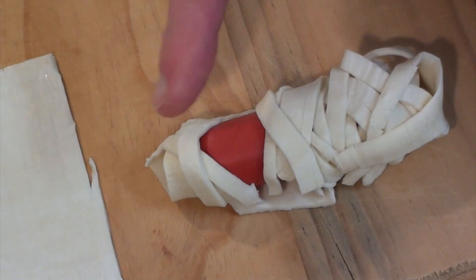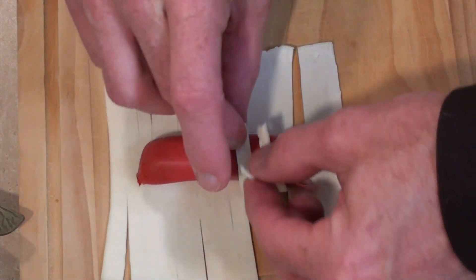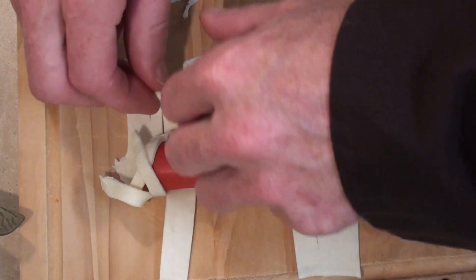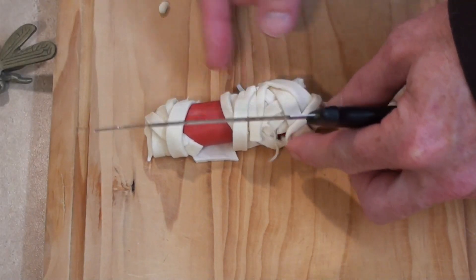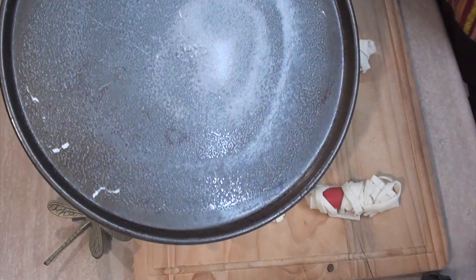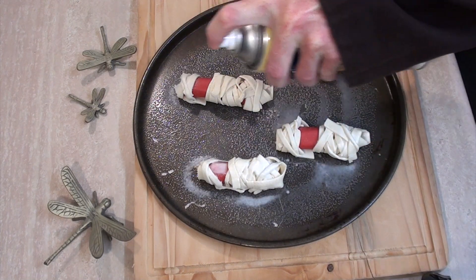Just cross over like this, leaving a space here, and we can trim off any extra excess as well. At the base here we will just continue to fold these bandages over until you're satisfied and happy with the results. Now that is one yummy mummy. Let's continue this tedious task until it's all finished. And this is the last one. Now I'll get the tray, give it a spray, gently place them on the tray and spray them again on the pastry for that extra sheen.